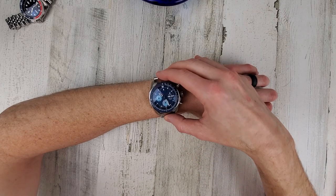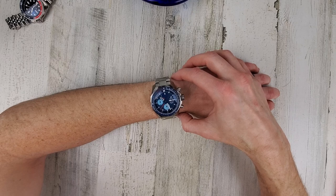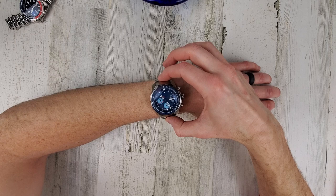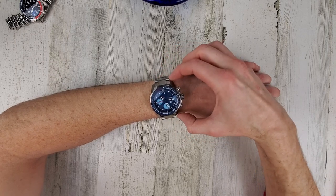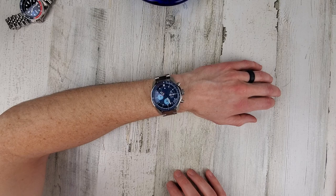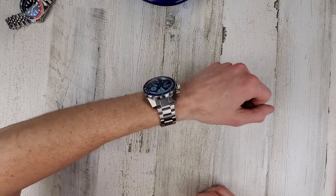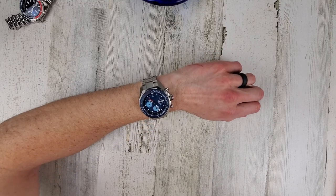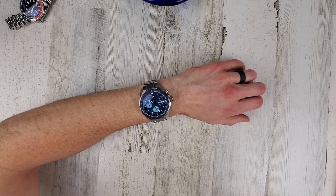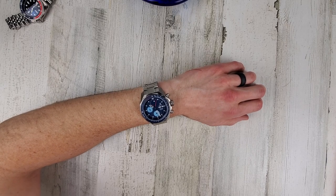It doesn't look as bad on wrist as you'd think from the numbers. With a 52mm wristband, 6.5-inch circumference, the male end link is almost 60mm and the case is 53mm, but it doesn't look as imposing as the specs suggest. It's always nice to get a watch on wrist before you purchase — or watch videos like this one.